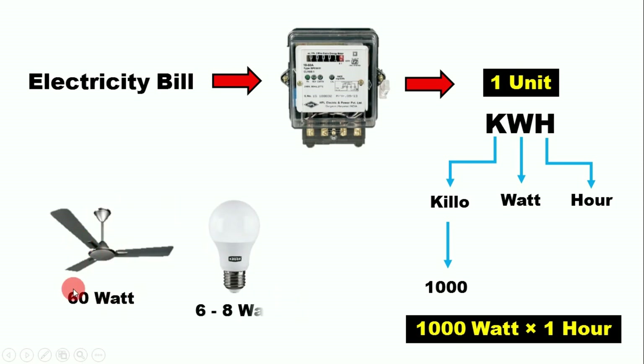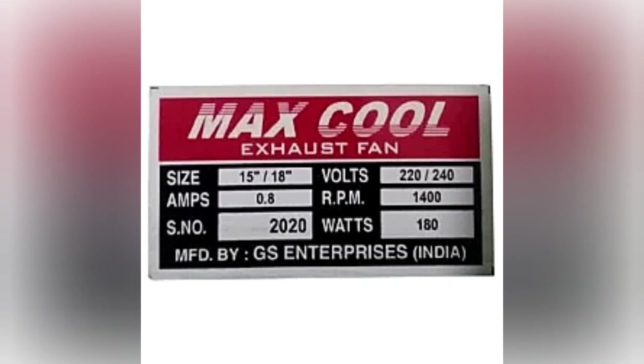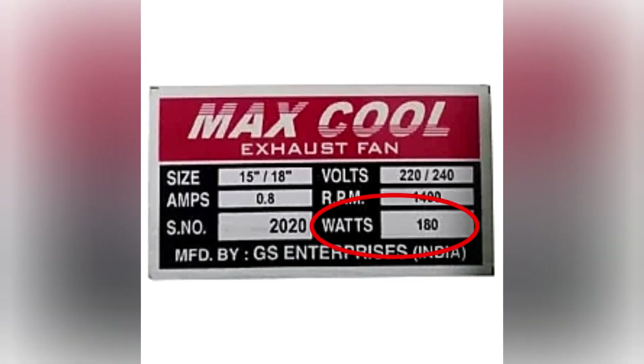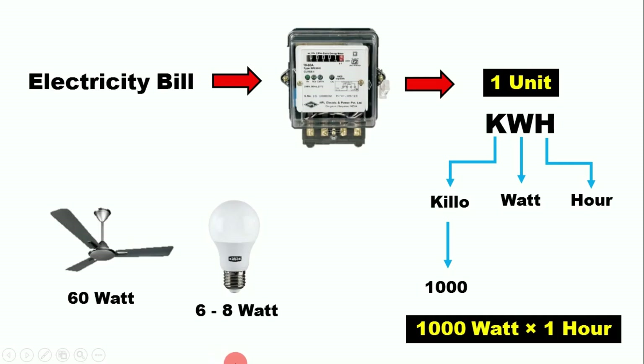The fan used in our house is usually 60 watts, and our LED bulb is between 6 to 8 watts. If you don't know how many watts your equipment is, you can check the nameplate on it — the power is written there, so you can easily find out.